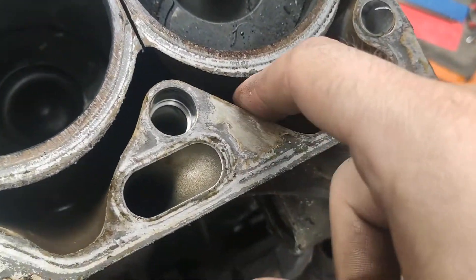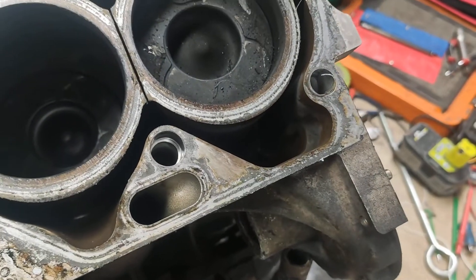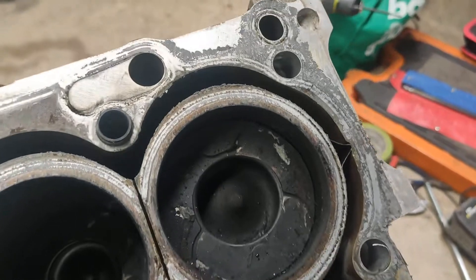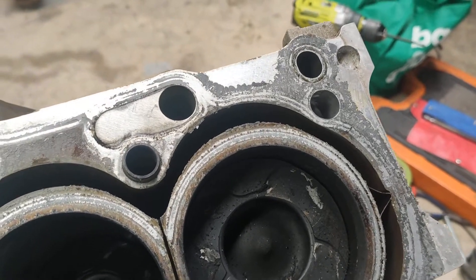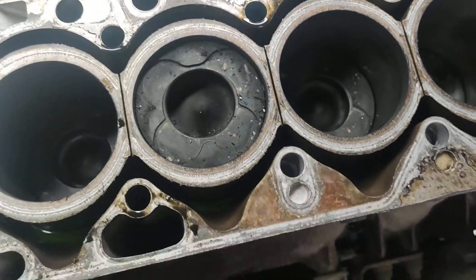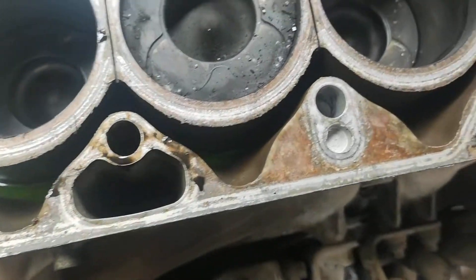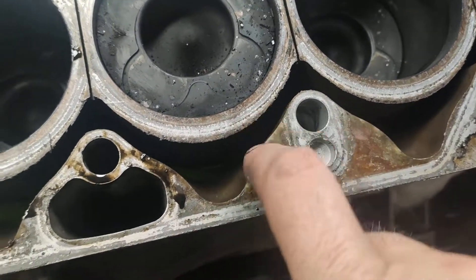There's a hole there. In line with that hole, the head sort of sunk into that gap - maybe an overheat, I don't know. This had nearly 400,000 Ks on this engine and I didn't have any trouble with it, but you never know. I wonder if there's also one in line with some of these other cooling passages.